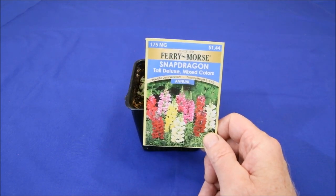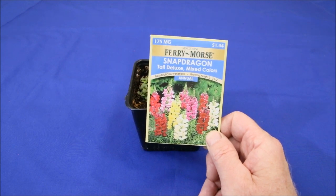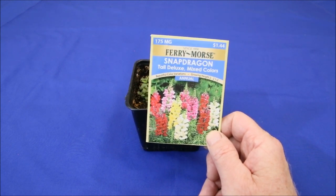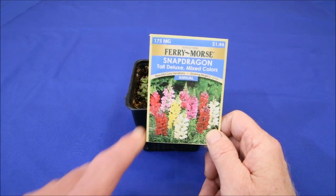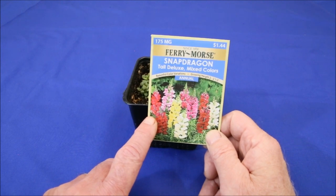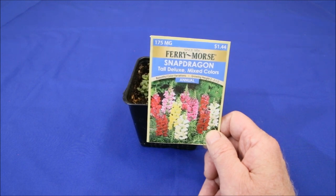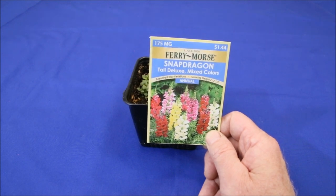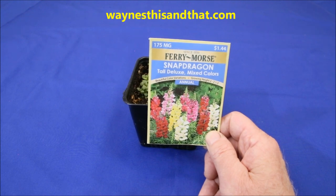So these tests suggest that the best way to germinate snapdragons is to cover them with a very thin layer of light soil and not worry about giving them light until they sprout. These results may be suspect because I only used this one variety of snapdragons for the tests, but I will soon be repeating them with both Chantilly and 20 snapdragons in the near future to verify the results. Until those tests get posted, I hope you will visit my main website at WayneSthisandThat.com for many more articles. Thanks for watching!